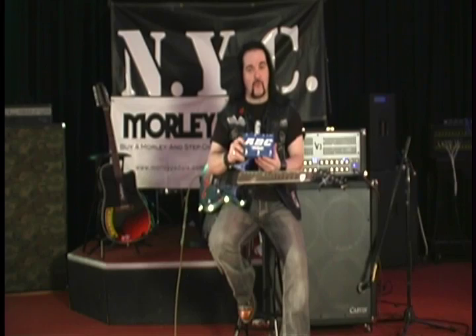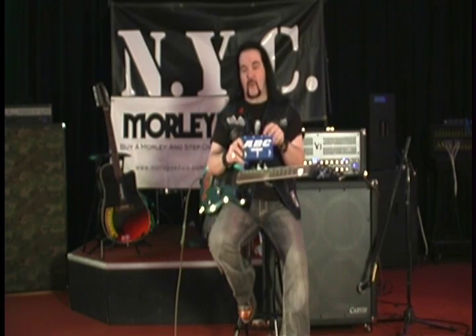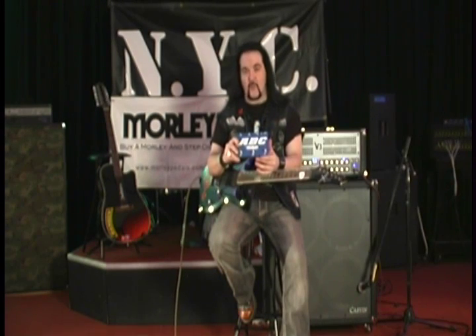The pedals are built rugged, built like a tank — cold rolled steel. The LEDs tell you which ones are active. The ABC pedal from Morley: a great solution to a lot of problems.